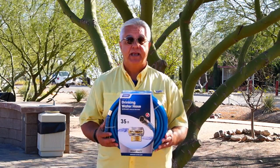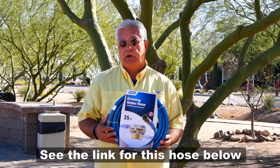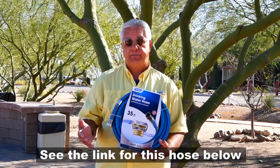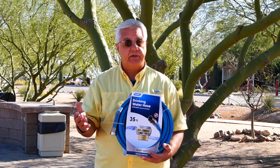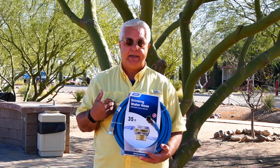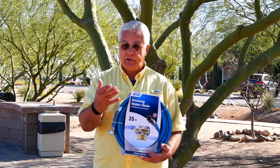The number one tip on the list: make sure that when you choose a water hose, you are choosing a food grade water hose. A lot of people just go to the store and grab a garden hose off the shelf, and it probably sounds like that would work fine, but actually not. Garden hoses are designed with materials that can be hazardous to your health if ingested, and those materials can leach into the water as the hose is used.